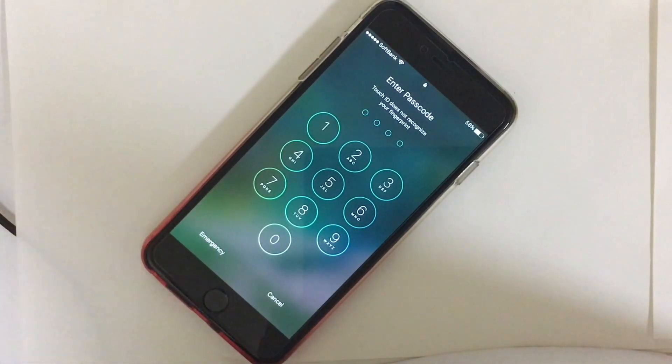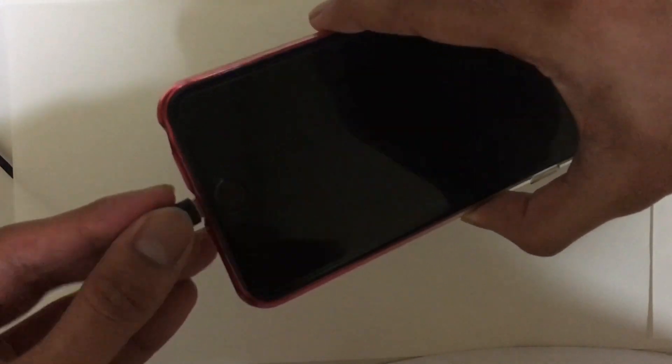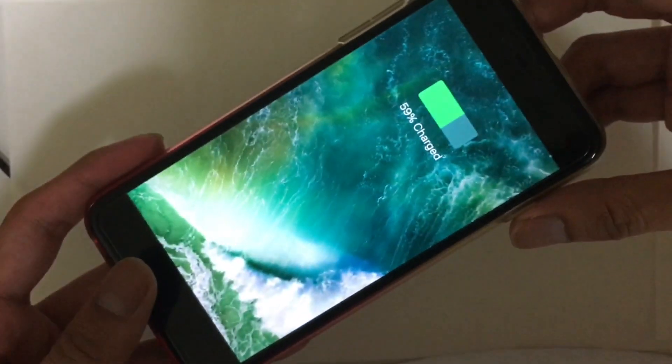Let's get started. The first thing you need to do is open iTunes on your computer and connect your device to the computer.